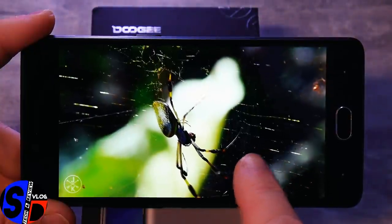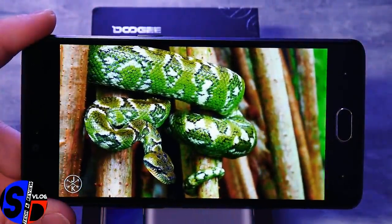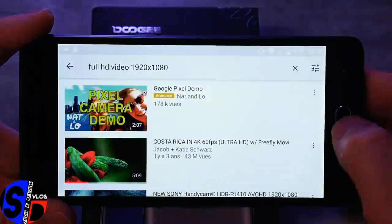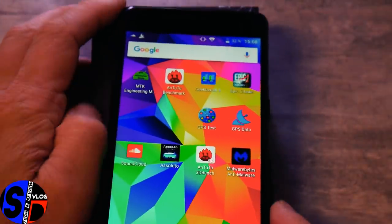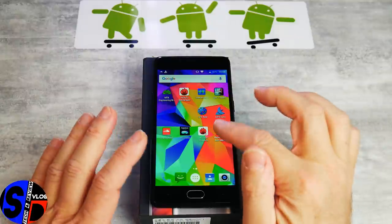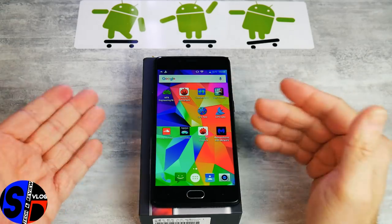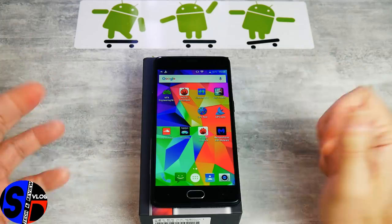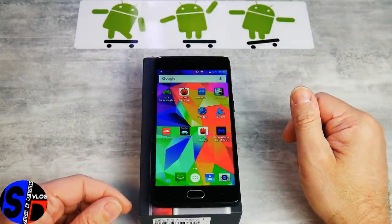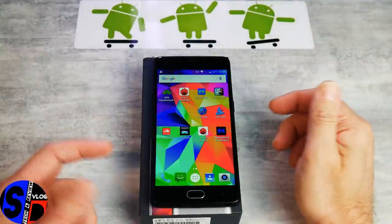On voit tous les détails de la toile d'araignée — c'est quasiment un zéro défaut global sur ce modèle. Je vous mets quelques photos prises en mode HDR, sans mode HDR, en mode DSLR et sans mode DSLR, pour vous permettre de juger la qualité de cette caméra. Je le rappelle : capteur principal de 13, interpolé en 16. Sinon, vous avez un double capteur 13 plus 8.